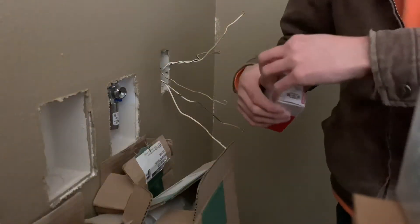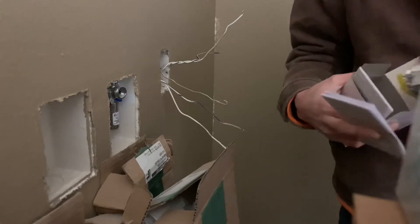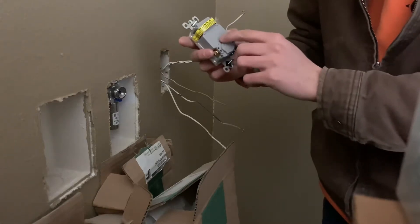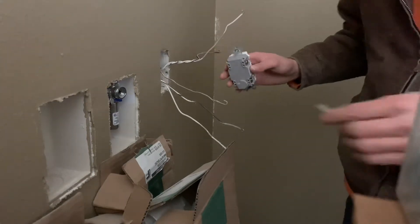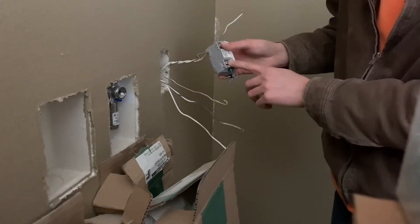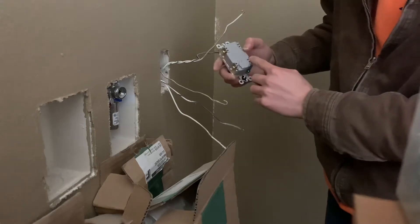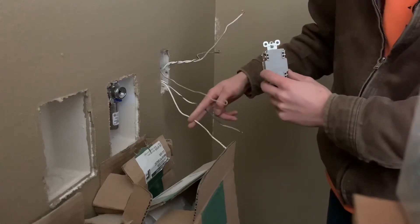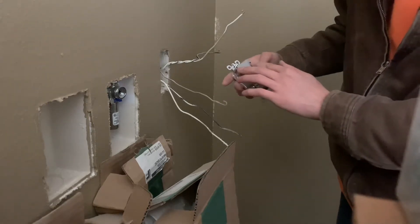So here's the plug right here. I'm just going to open this up. It comes with a plate, which is nice. On the back, it says line and load. The line is the power, which is these two wires right here, and you need to keep them paired together. The power is going to be on the gold screw, and the neutral with that power wire goes on the opposite side on the silver screw — that's the line side pair. And then the load side, which is this wire that feeds to the next box and the other plugs in the room, is the top one.